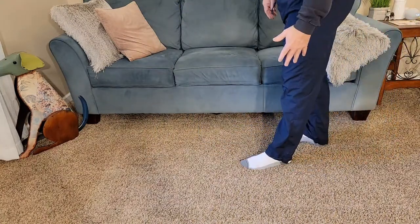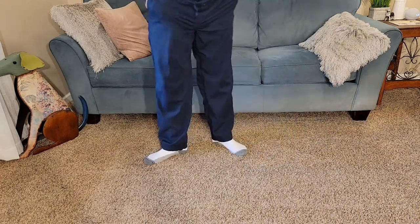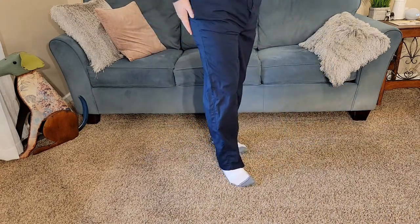They do have some length to them, but not a bunch. I am six foot two, so these do fit me okay. But I just can't get over how lightweight the material is.